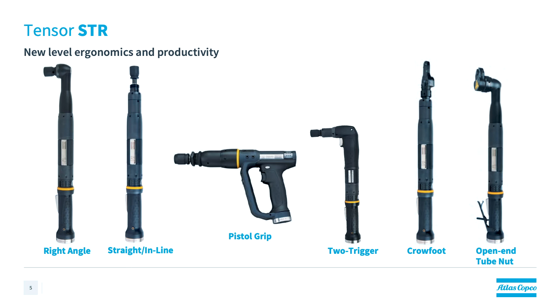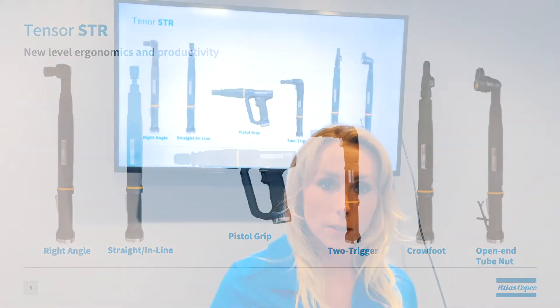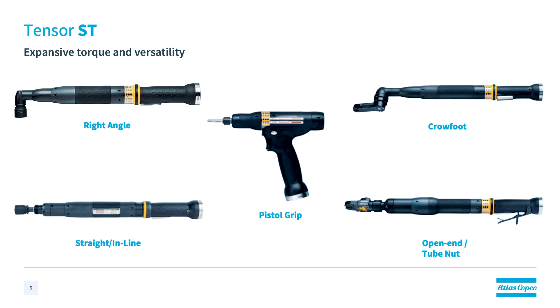Now that you've learned about the next generation STR tool, I think it's important that we circle back to the predecessor, which is the Tensor ST tool. While some of the models have been replaced in the Tensor ST line by the STR tools, it's important to understand that the larger tools — with a very expansive torque range from 1 Nm to 4,000 Nm — still reside under the Tensor ST tool family.